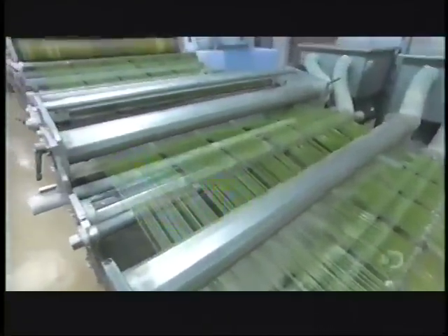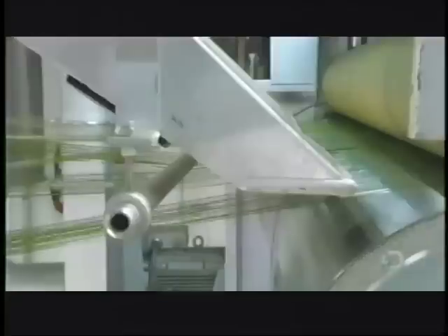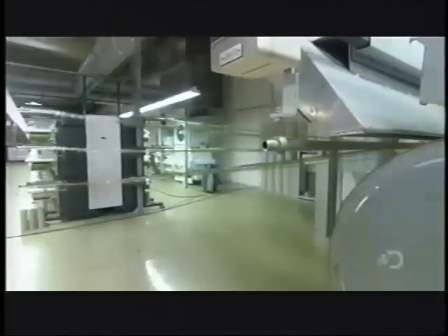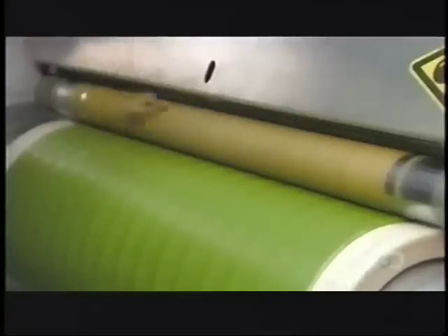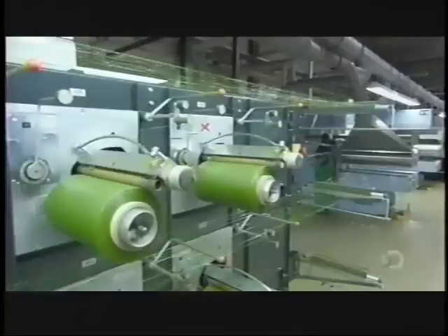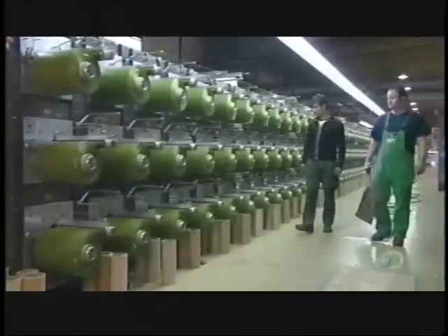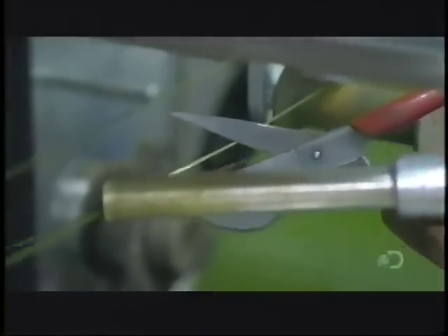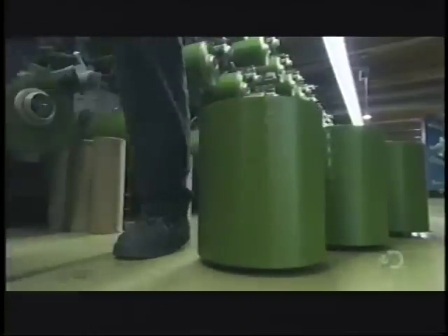Rollers stretch the strands until they become as thin as real grass. The stretching also strengthens them. Spools then roll up the synthetic strands, and once a spool is full, they remove it.